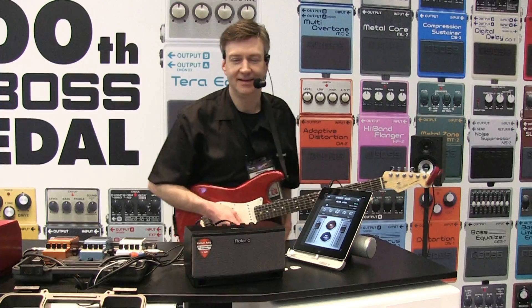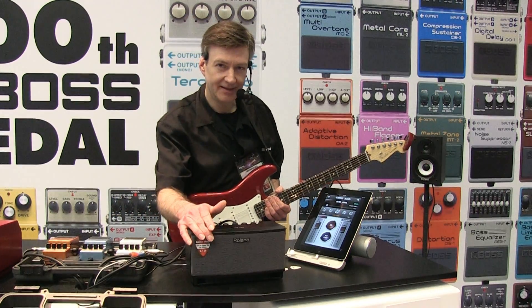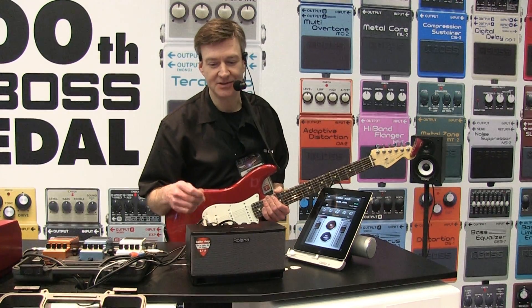Hi, this is Jim from Roland. I'm at the 2013 Winter NAMM show and I'm showing our new CubeLite guitar amplifier with built-in iOS interface for iPhone, iPad and iPod touch.